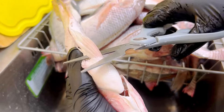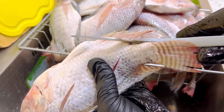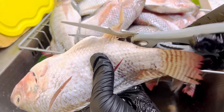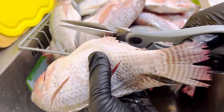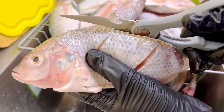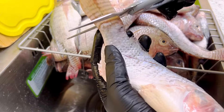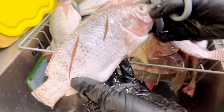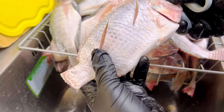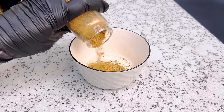Welcome back to my YouTube channel! If this is your first time here, my name is Mariam, also known as Chef Ma — a Nigerian food content creator and food influencer. I am going to repeat this process on all of my fish. Look at how stress-free and beautiful it looks. This helps the marinade or rub go in directly without any stress.